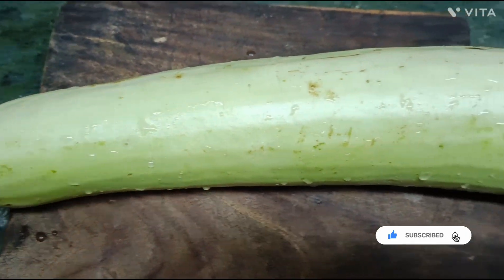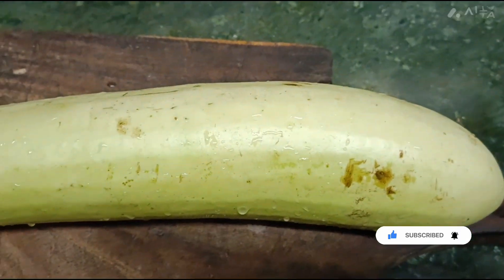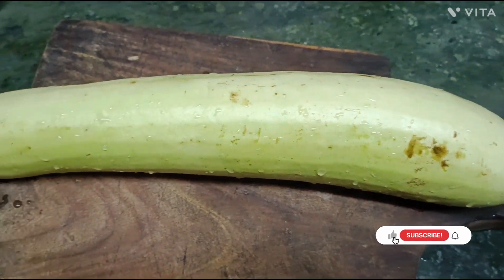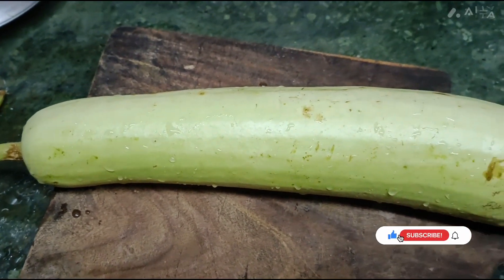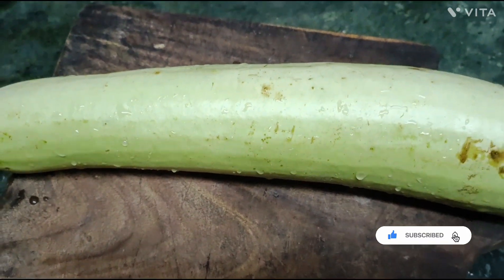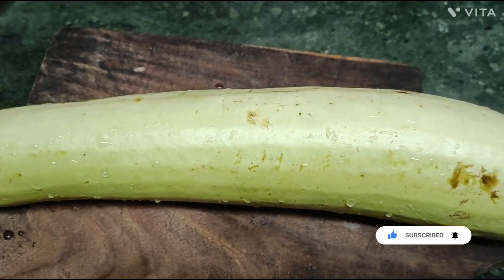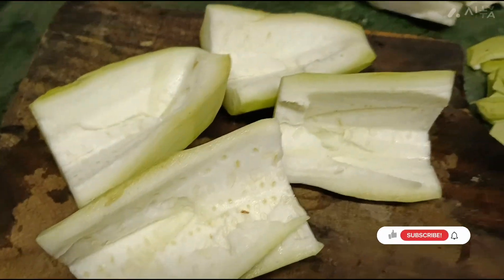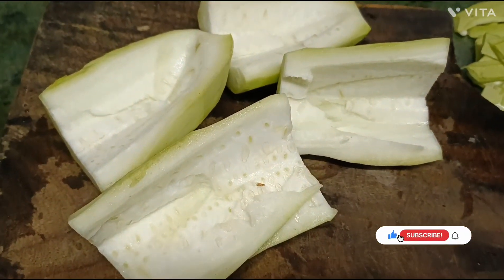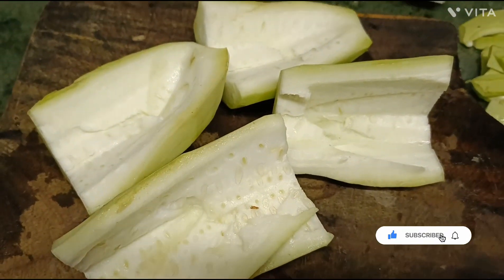Today we will make lawki ki kheer. For this, I have taken a lawki and now I will cut it and grate it.